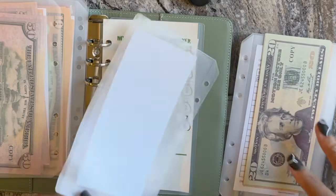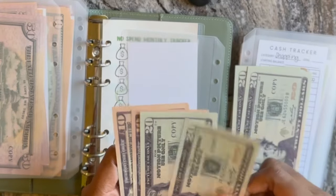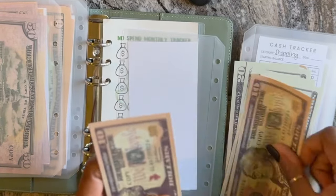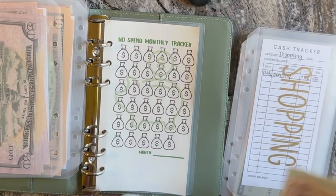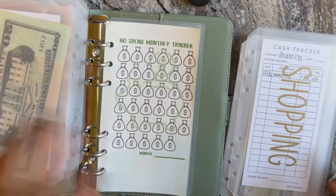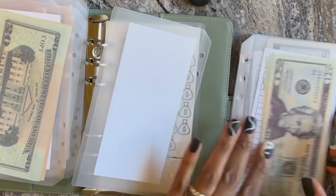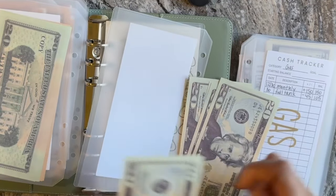Medical is getting $100 — 20, 40, 60, 80, 90, 100. Shopping is also getting $100 — 20, 40, 60, 80, 100.